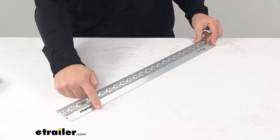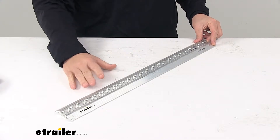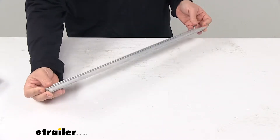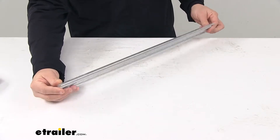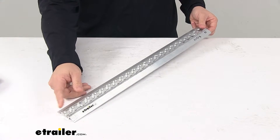It has a really nice tapered design on the sides of the unit, which creates a sleek look and maintains the low-profile appearance and design. It's a complete aluminum construction, so it's lightweight but yet very strong and durable, and it won't rust or corrode. It has a mill finish to it.